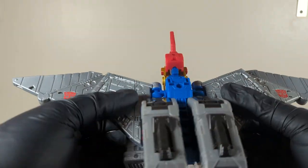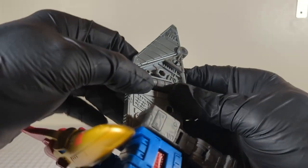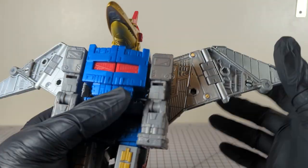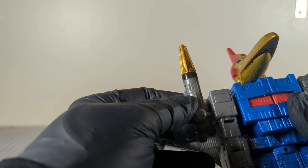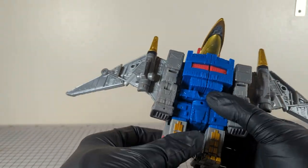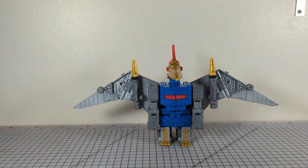The arms kind of fit in, and they do. Then make sure the toes are pointed out. Onto the wings — straighten out that middle hinge and fold that out. There's a peg for robot mode that locks in, and it locks out for dino mode. The missiles can go anywhere you want — I'm putting them back on the inner wing. The wings do like to move so it kind of has a hard time staying pegged in.